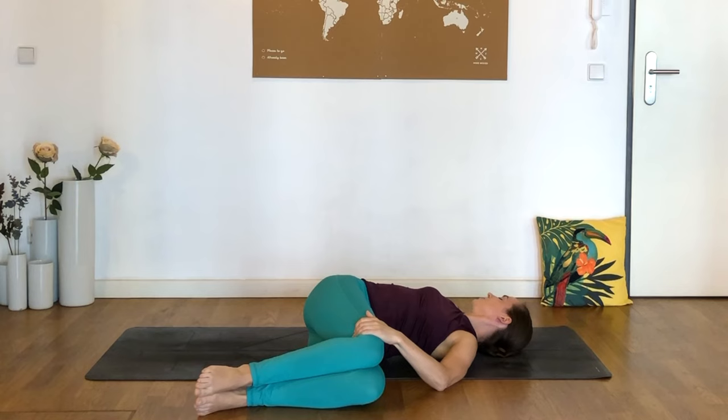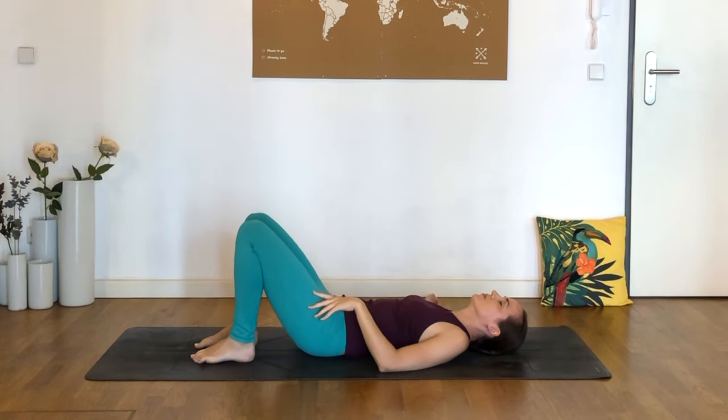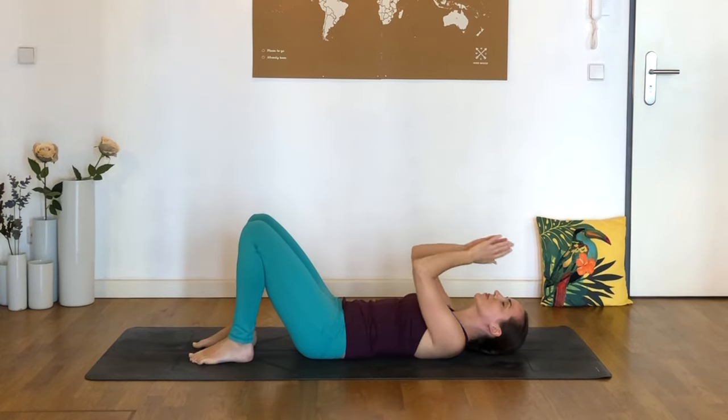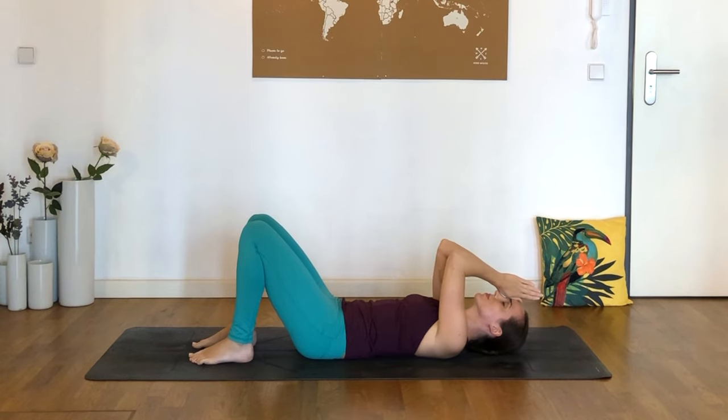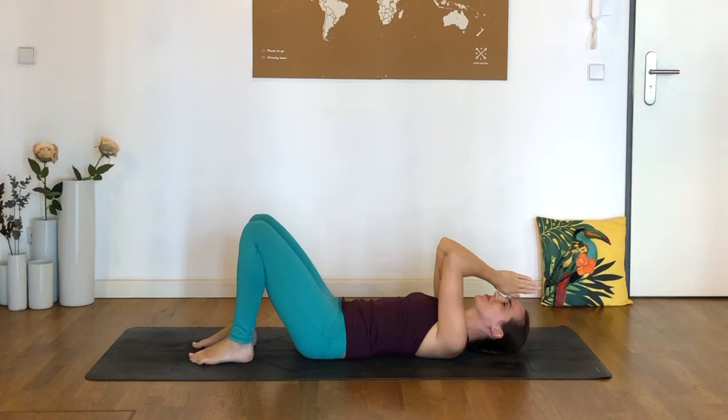We're almost done. Remember that 10 minutes a day, even when that's all we've got, can really make a difference in our bodies and minds. When you're done, please hit the like button if you enjoyed this sequence, and subscribe to my channel for two free videos every week. Come back to center and you can stay on your back as long as you'd like. Get comfortable, thank yourself for your efforts today — and I thank you too. Thank you for practicing with me today. Namaste.